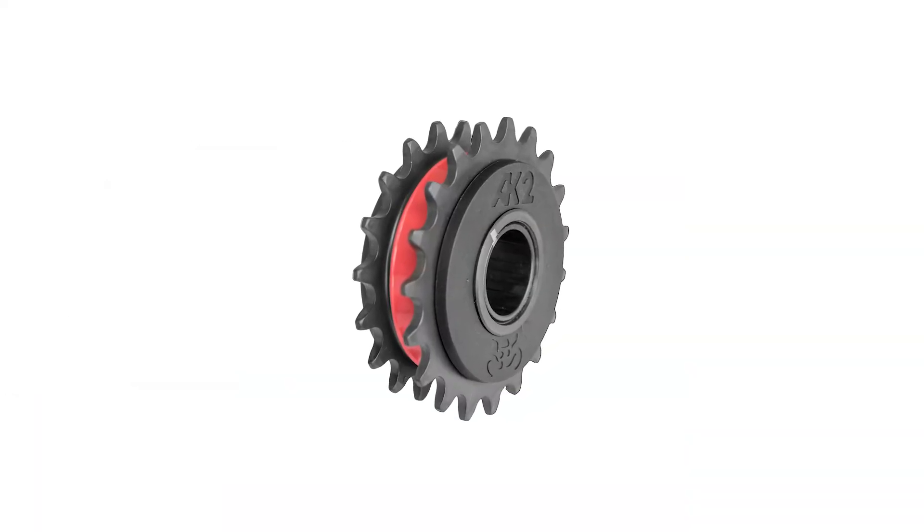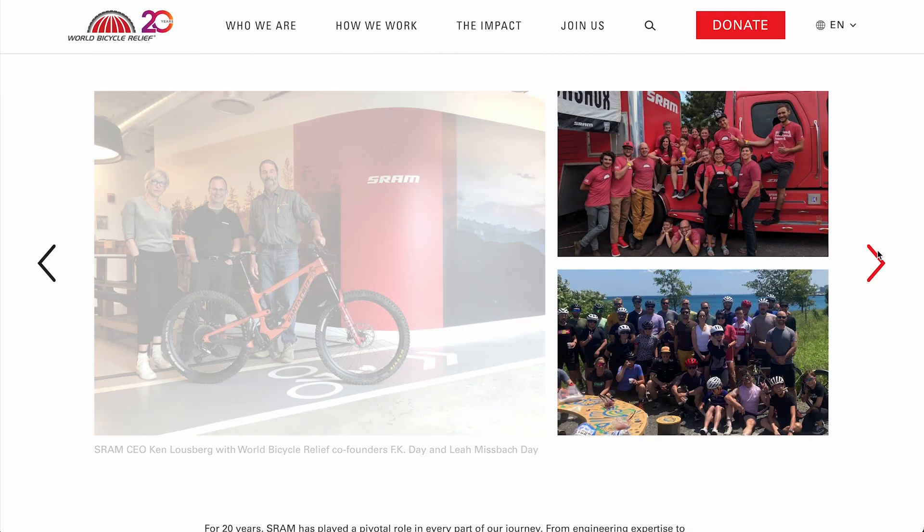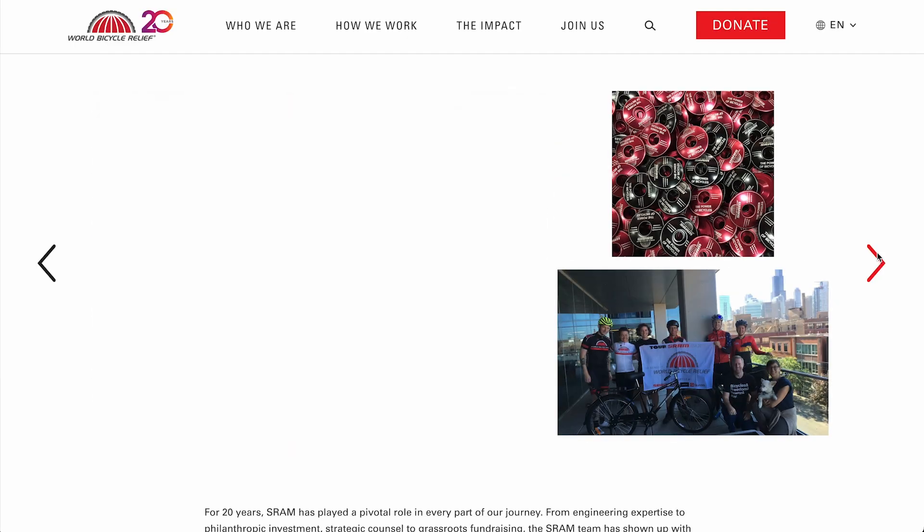This technology — the freewheel in particular — was developed by World Bicycle Relief in partnership with SRAM, and it's protected by a patent. And that got me thinking: could this have a use case elsewhere?